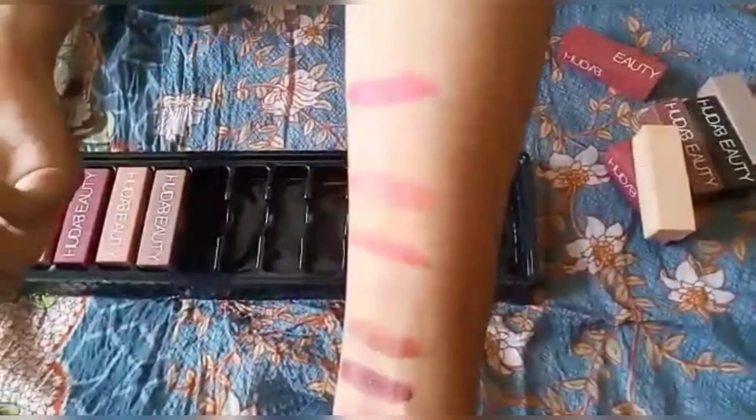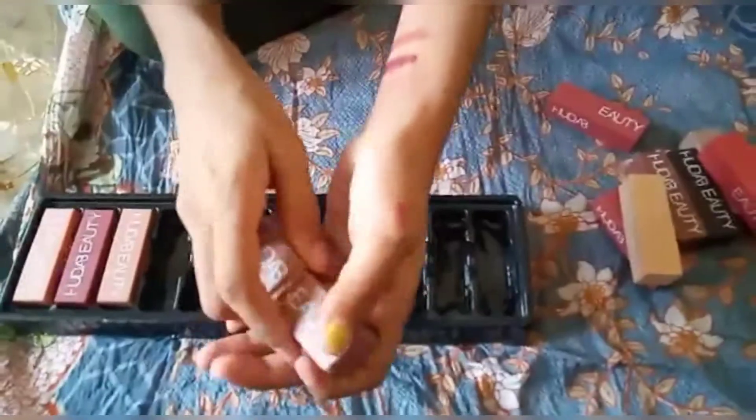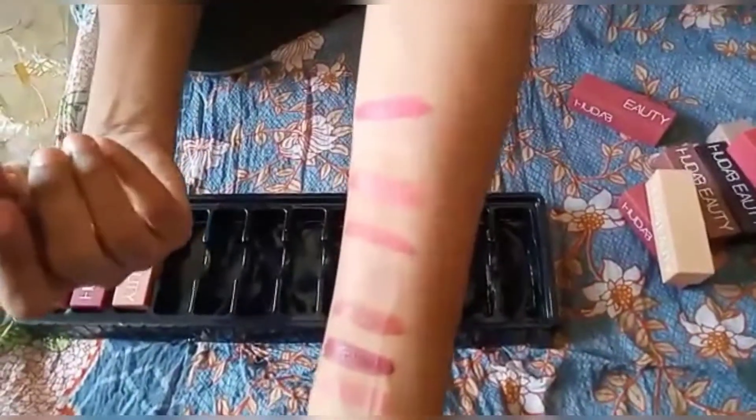So these are all the swatches which I had done. The setup was that my sister had taken it, so I was checking the shades as they are. I am doing this so you can see all the shades clearly.